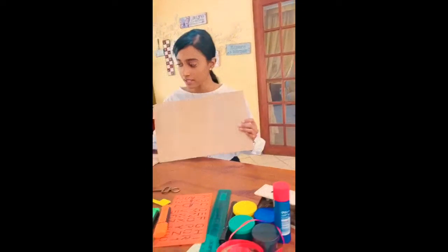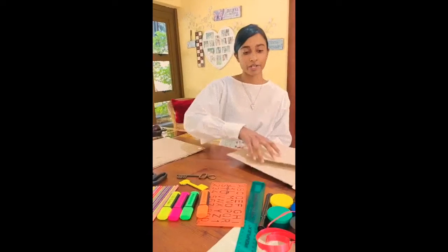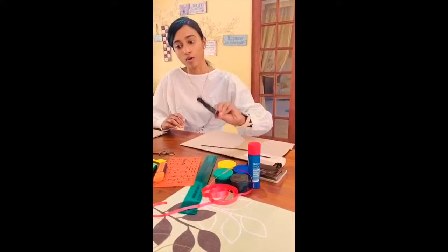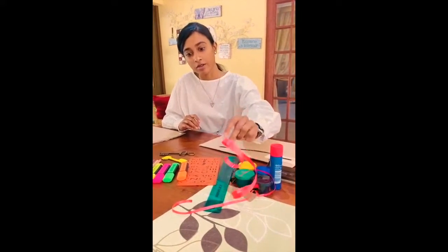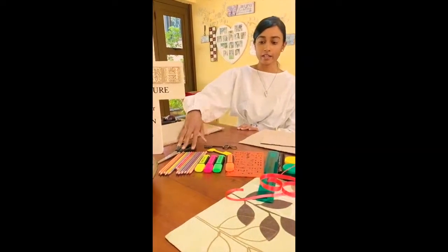So all you need is cardboard — a big piece and a small piece. It can come from a cereal box, a shoe box, whatever. You're going to need a punch, a marker or a crayon, and string or ribbon. You guys can also have colored pencils, highlighters, paint — whatever suits you.